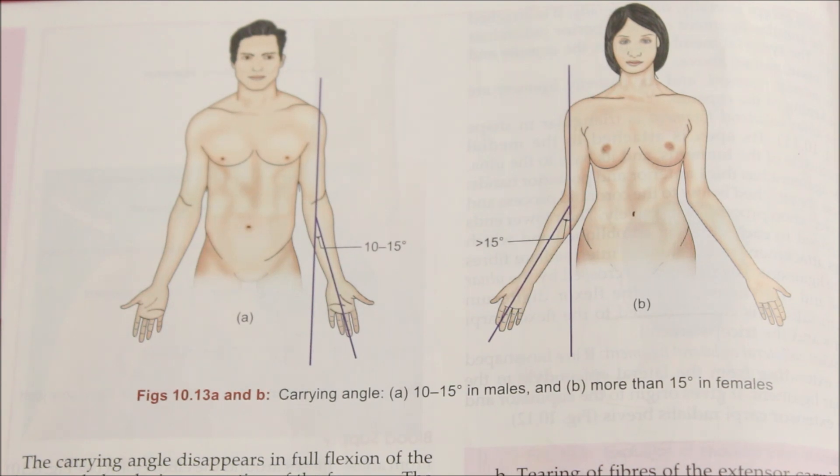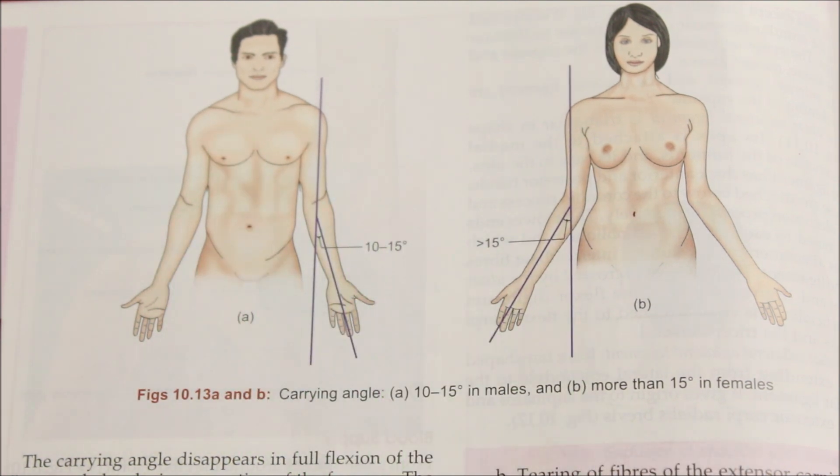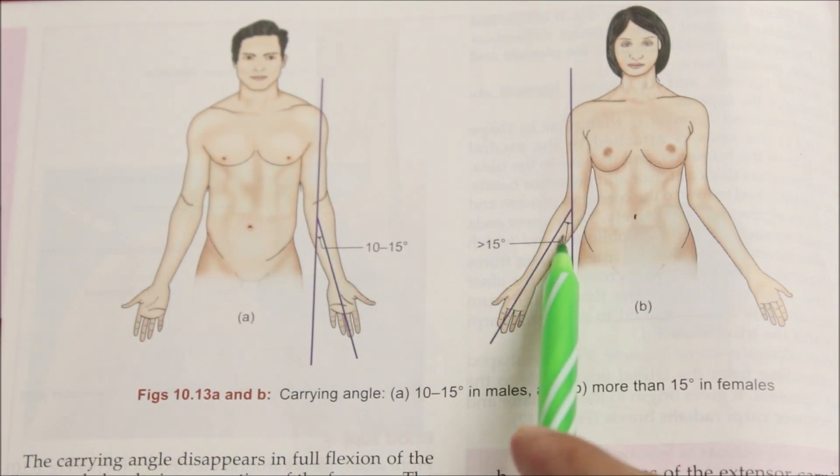The carrying angle is 10 to 15 degrees in males and more than 15 degrees in females.